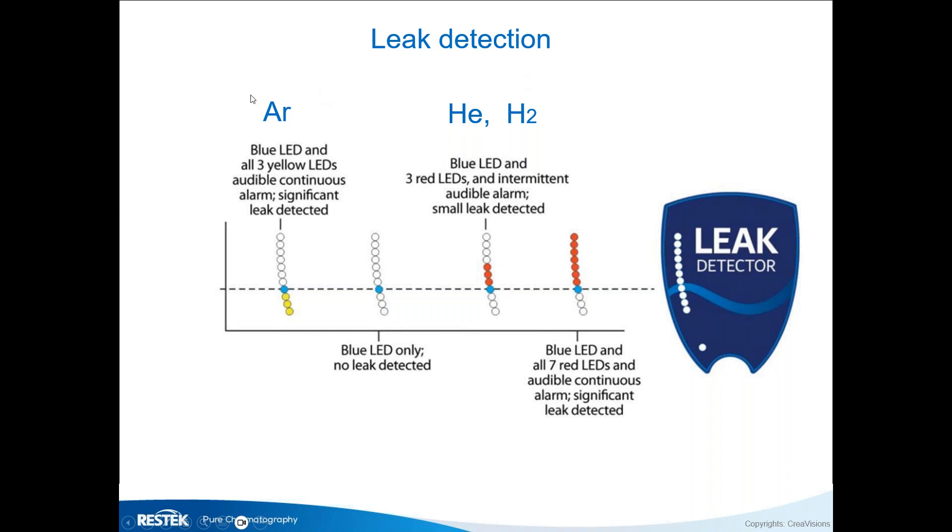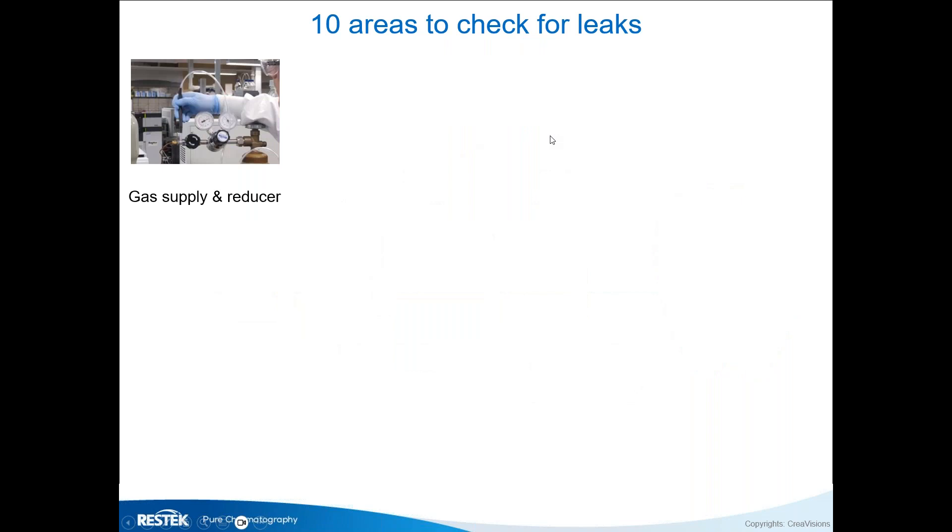If you use argon, its conductivity is lower than air, so you get an opposite response — a yellow signal. The same applies to nitrogen, though the sensitivity for these gases is not as high, so this will only indicate a fairly large leak. For helium and hydrogen, the detector is very sensitive.